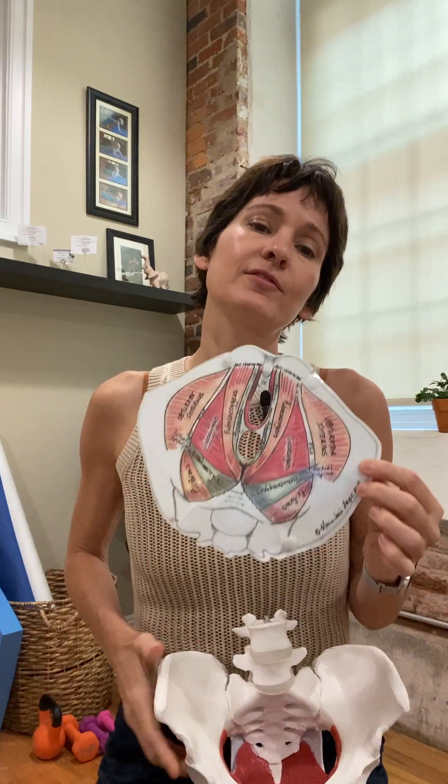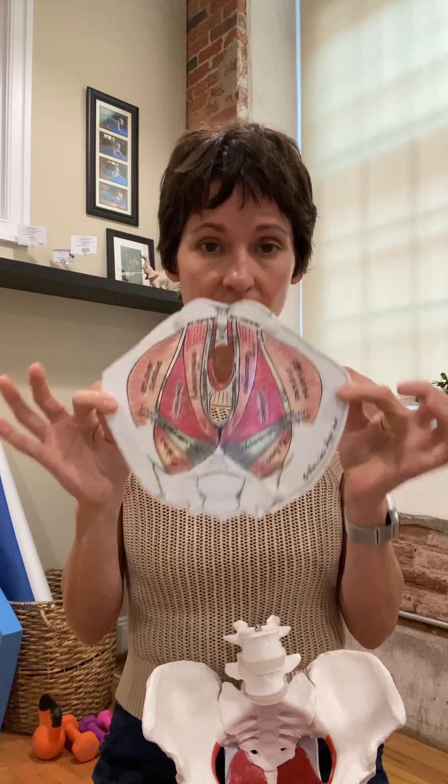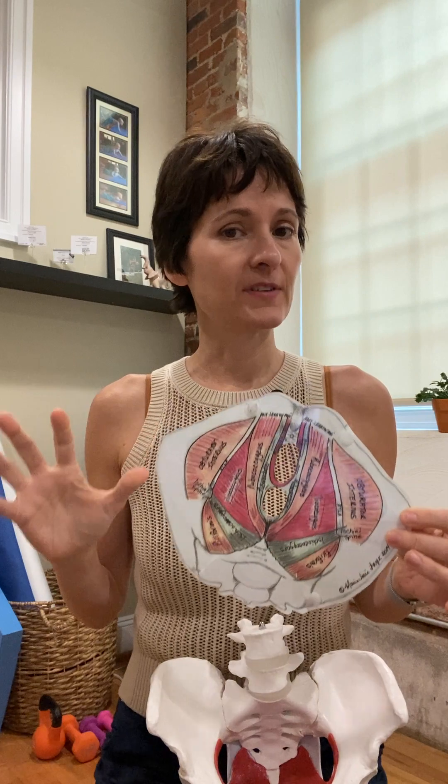So if you have had a hip scope done and no one is attending to your pelvic floor, chances are you're not better yet. You still probably have the same feeling and symptoms that you did before the surgery.